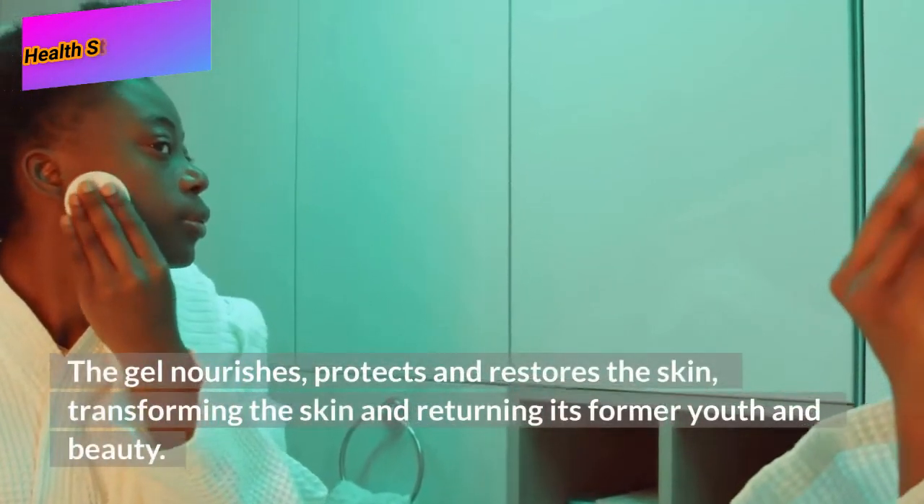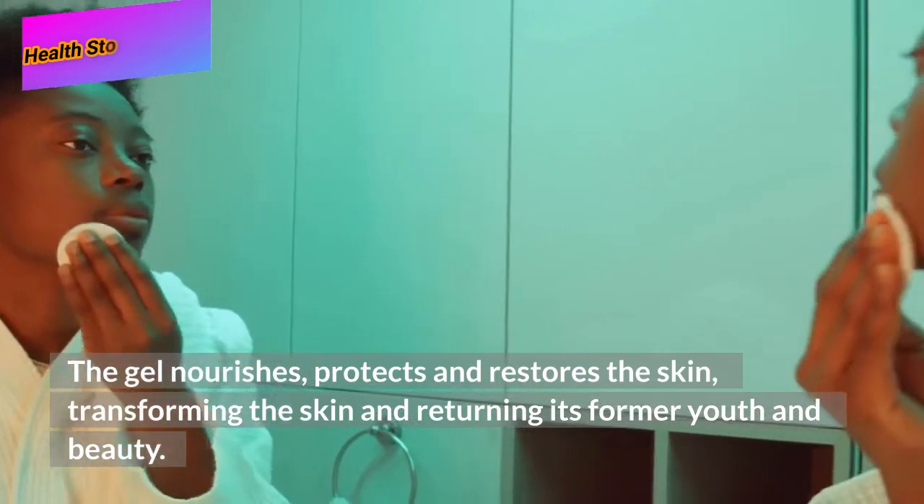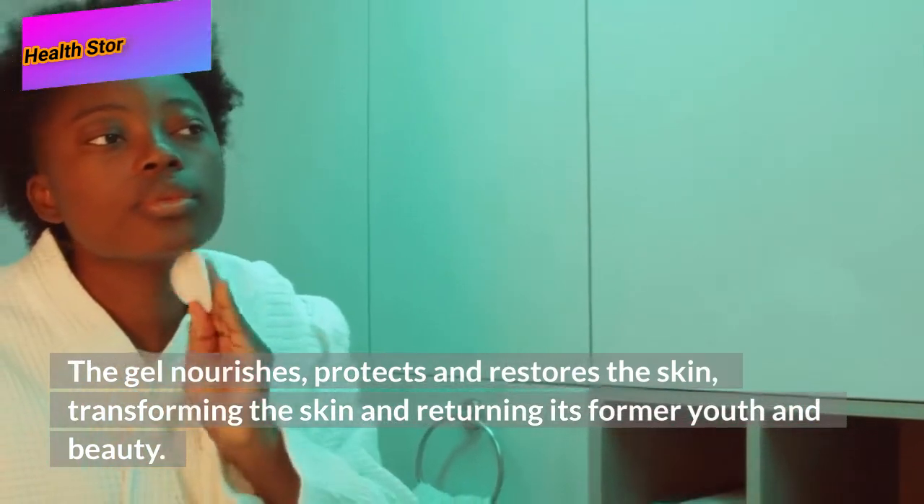The gel nourishes, protects, and restores the skin, transforming the skin and returning its former youth and beauty.